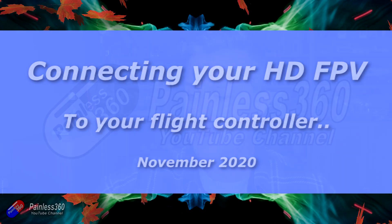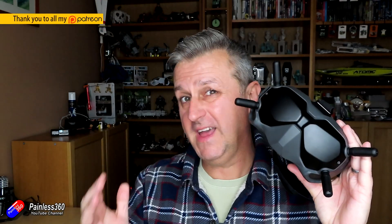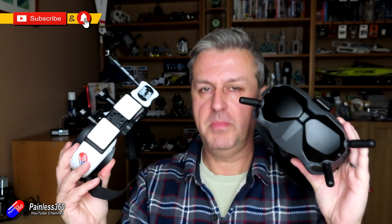Hello and welcome to the video. This video is all about how you connect up your HD FPV goggles, and it's interesting whether you're talking about something like the DJI system or the SharkBite system. Both of these provide a much better image than traditional analog FPV.